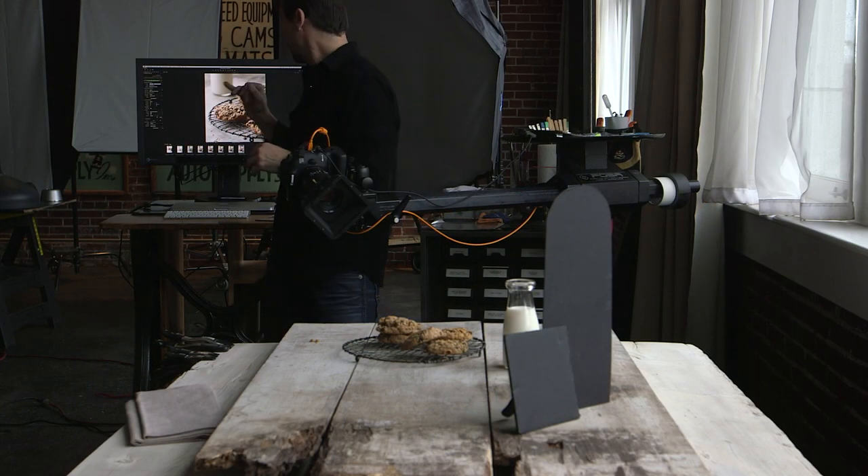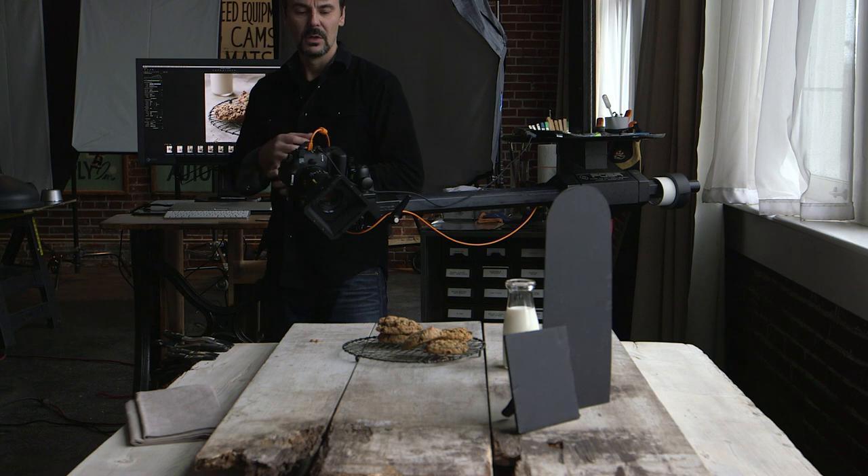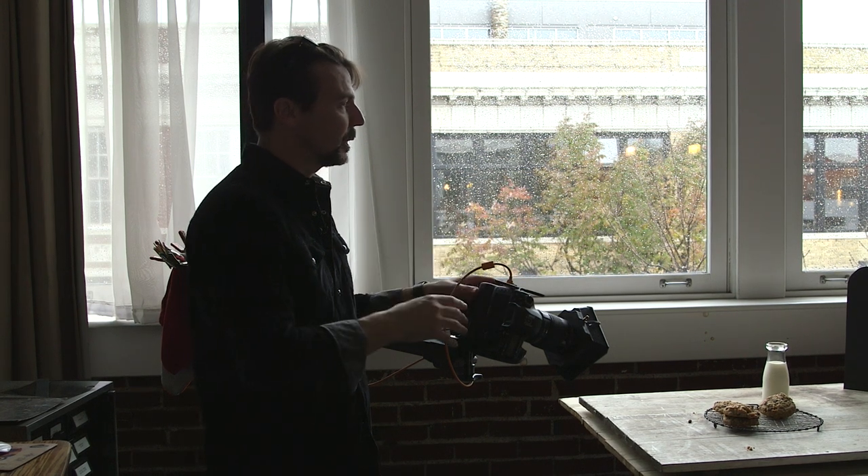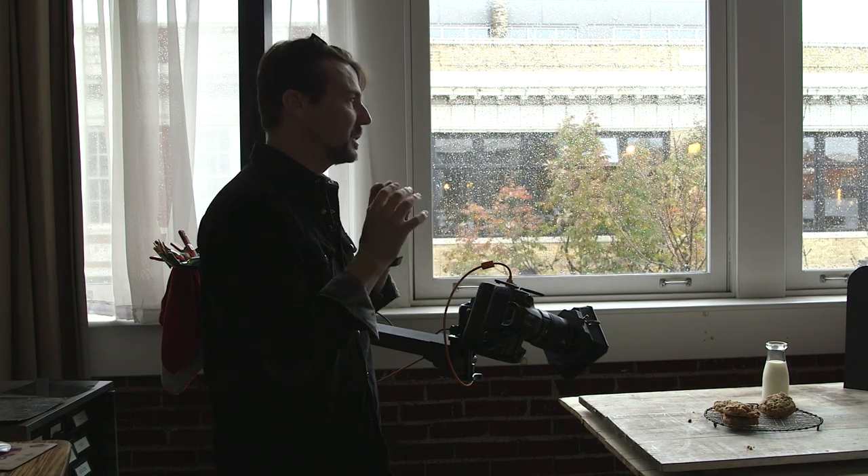I made a couple more adjustments. Number one, I locked up my mirror. I'm getting a little bit of bounce from the mirror as it slaps up in the DSLR. The mirror comes up out of the way, it exposes the CCD and then it jumps back down. In doing that, I was getting just a little bit of vibration inside of the camera and it wasn't tack sharp.